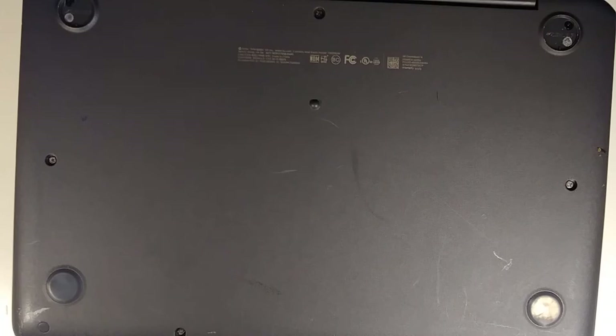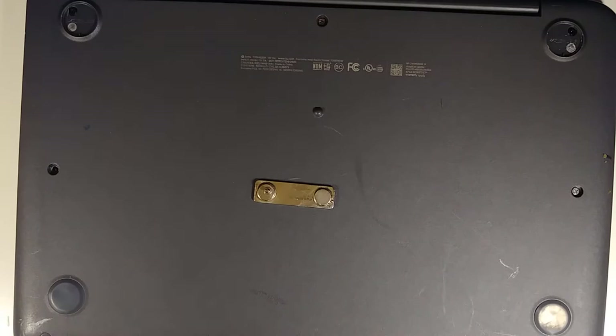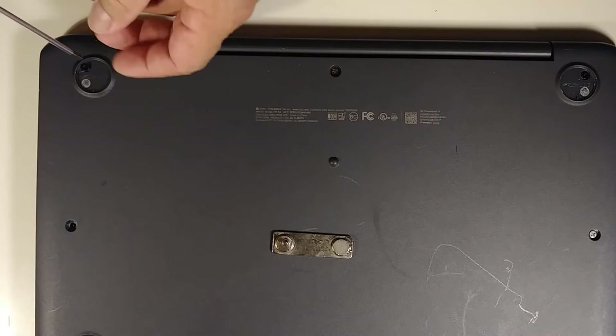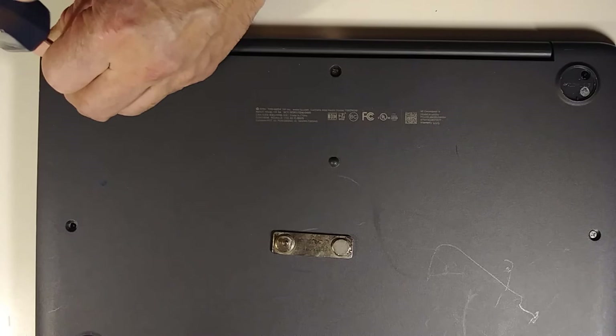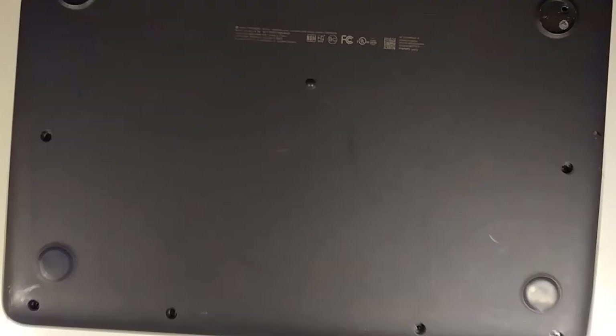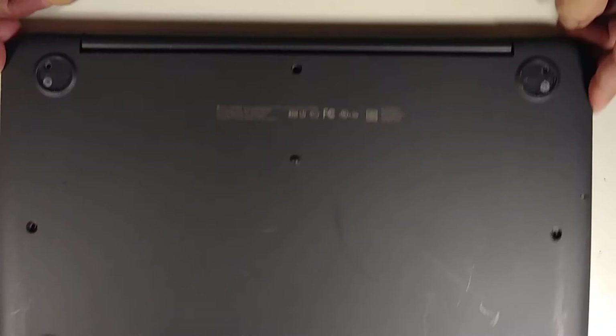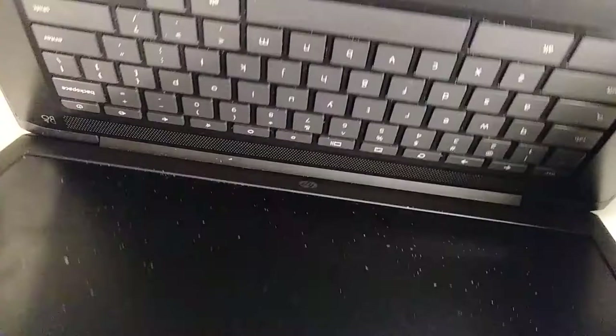I'm going to remove all the screws now. I paused the video and removed them — there they are. That's nine screws total: one, two, three, four, five, six, seven, eight, nine.